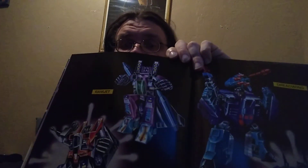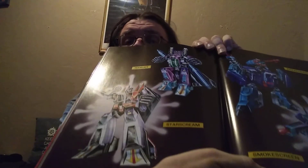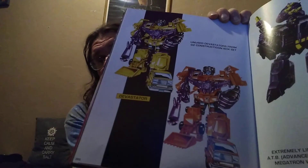Generation 2 started introducing more articulation into the figures, and went with some wilder color schemes for some of them. And this art book chronicles all of that. In my opinion, it's a great thing to have — a great reference. It shows off the two different Generation 2 Devastators, the yellow and the orange one.